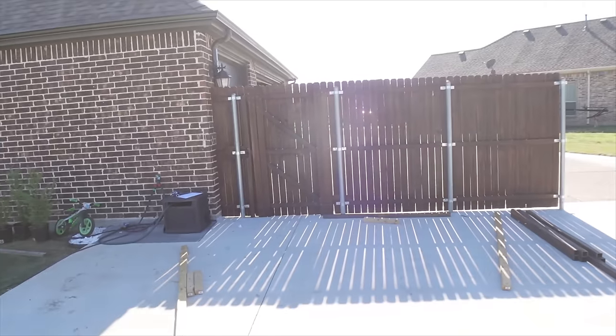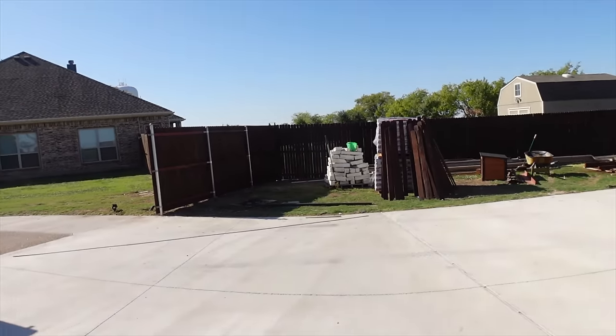That looks so good — it's stained and everything, that is awesome. However, the staining is not complete. We're going to have to do one more coat on this front side where we borrowed portions of our neighbor's fence, because it had a different base color.